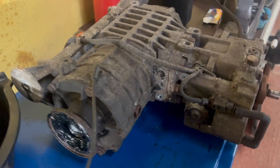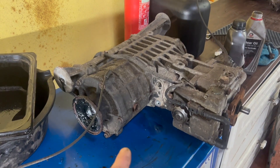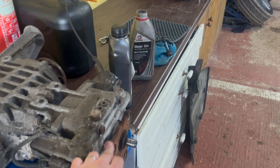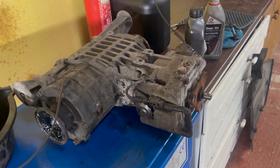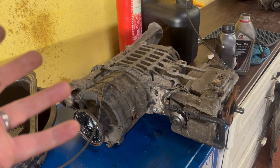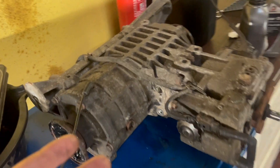Hi there, just a quick video on the rear diff on a Mark 1 TT. I had looked online and couldn't see anything about this, so I thought I'd stick a quick video up. This is the old unit that came out of the car — it was winding on overrun. I disconnected the Haldex controller, which is the loom that runs around the back here, and it stopped winding, so I'm guessing it was the diff. Parts are so cheap at the minute that instead of messing around with that one, I just stuck a new one on. It's a reasonably straightforward process, so I'll run you through the steps now.